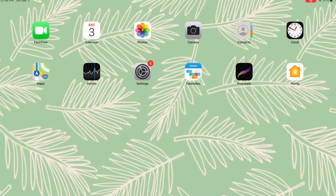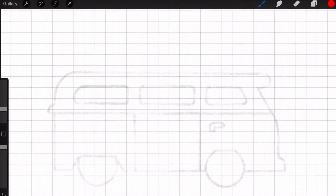Now I'm on my iPad with the Procreate app open. The first step is to create a sketch of your design — I already have a sketch of the bus drawn out. The next thing you want to do is create a layer on top of this to draw all the lines that you want the Glowforge to cut.